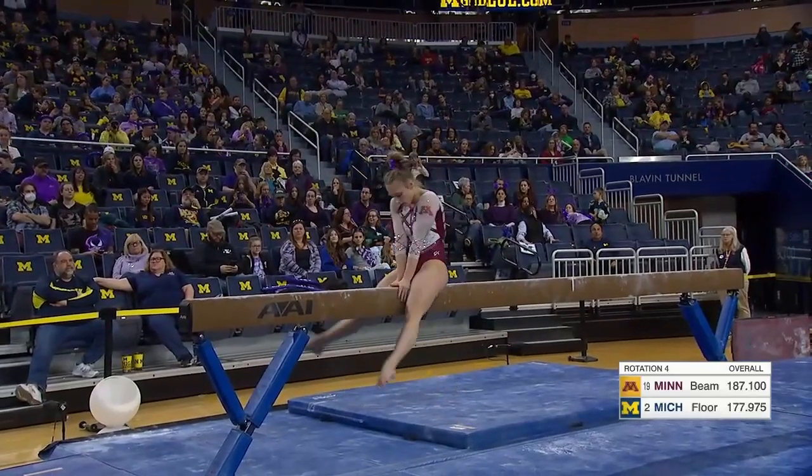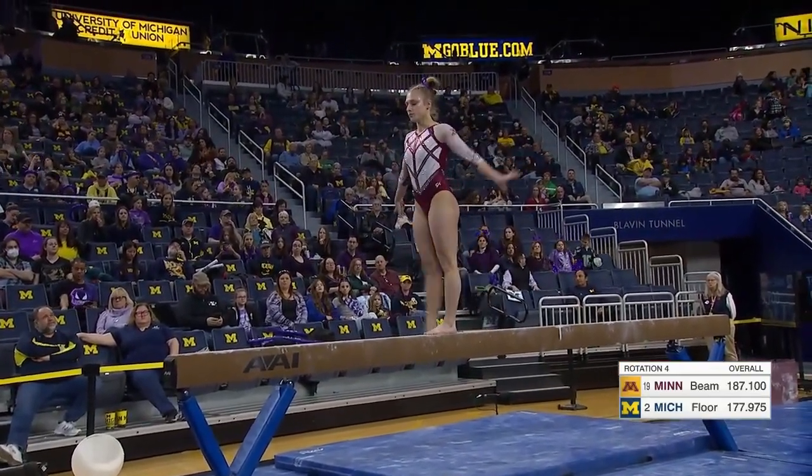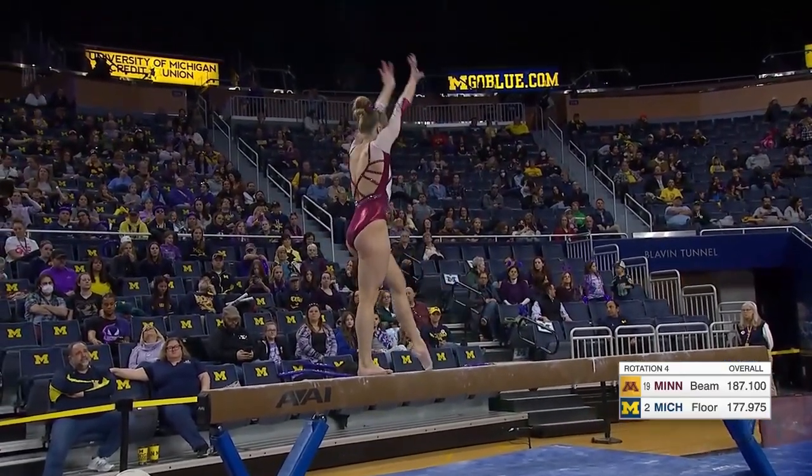Every athlete has to come down to the level of the balance beam. You've seen that from every single athlete. She hits that right there in the beginning.